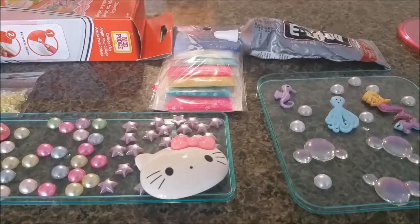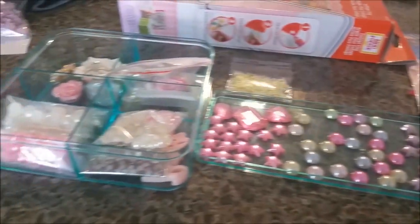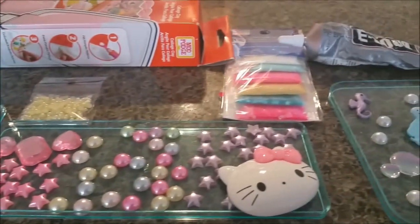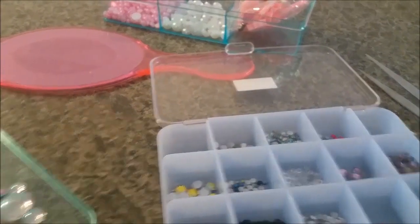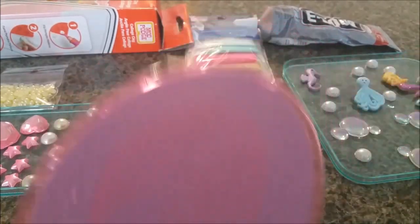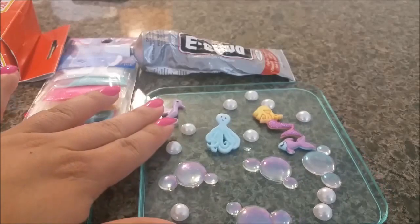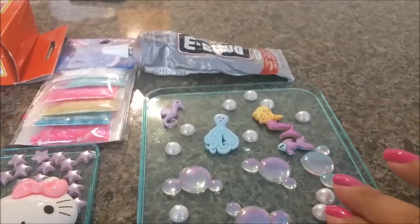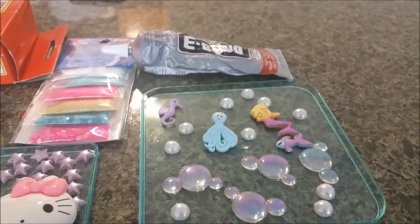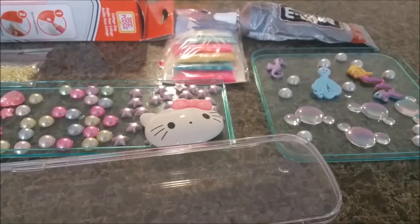Hello ladies and welcome back to my channel! Today I will be showing you the DIY that I'm creating for my niece as a gift. I have most of the items I'll be using — there are a lot of them. I have this mirror which I'll be decorating, and it has a little mermaid and a little fish, which is really cute. I'm also going to be doing this pencil case, so if you want to know how I did it, stay tuned.